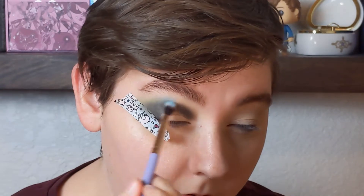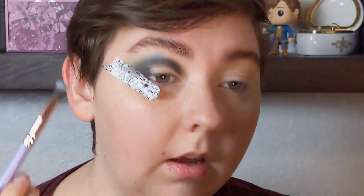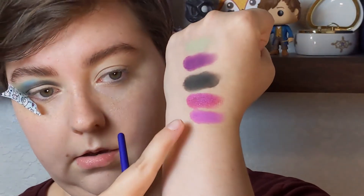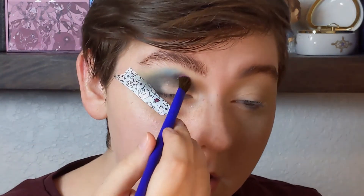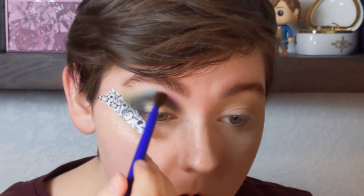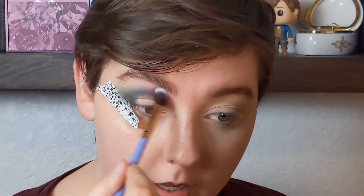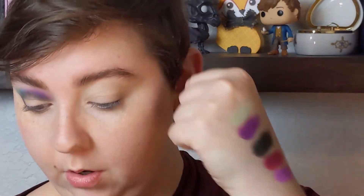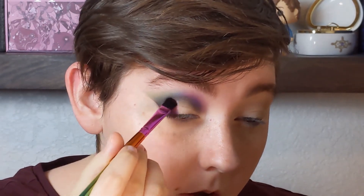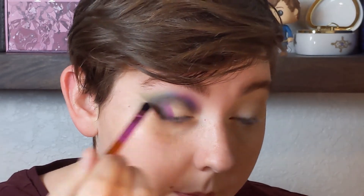I don't really care if you can see this after I'm done — I'm just using it as a way to connect the purple and the green. I'm going to take that neon purple called Pulse and place it on the inner part of my crease. Now I'm just taking a really fluffy brush and softening up the edges of my blend. Then I'm going to take the darker purple, shade Stay, and blend this onto my lid a little bit and over on top of Lush.